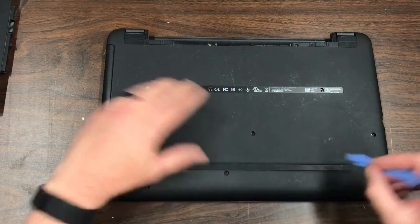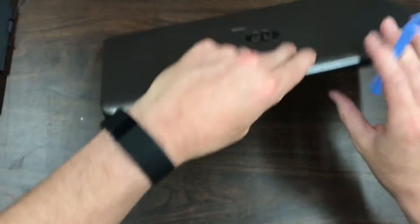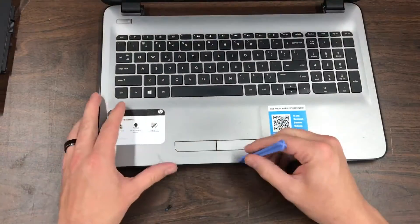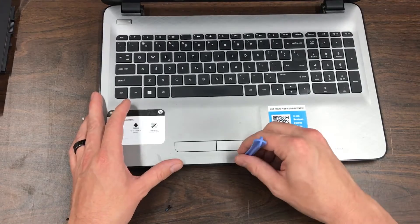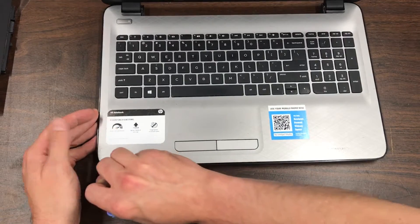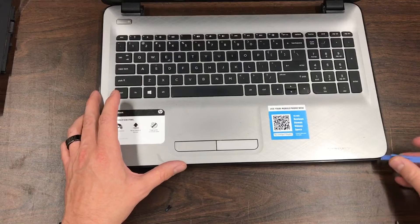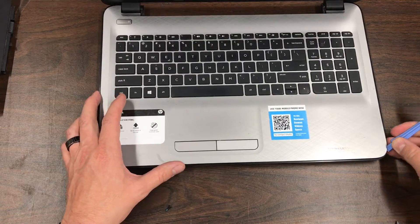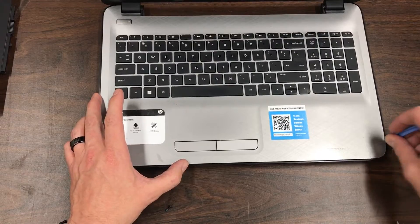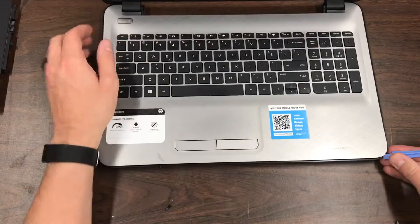Then you just want to take this plastic pry tool and pry the bottom piece away from the keyboard, just like this. A guitar pick works for this. Sometimes credit cards or IDs might, but they're a bit more flexible, so it's best just to have a pry tool or a guitar pick.